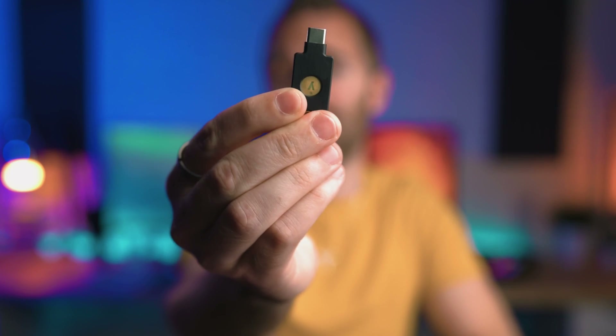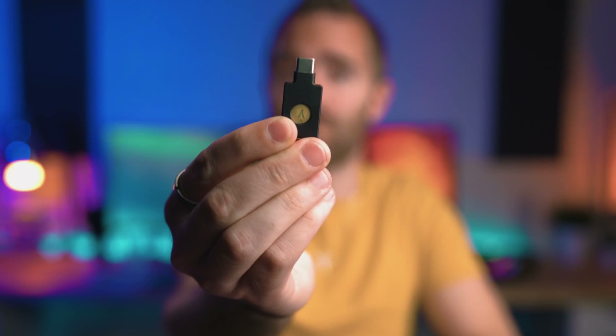Yes, you can of course protect this with the likes of 2FA, where it will generate a code or send you a text, but nothing — nothing is as secure as a physical key to your front door that you have to hold. That is what we're talking about in this video today as we look at setting up one of these, which is a YubiKey.